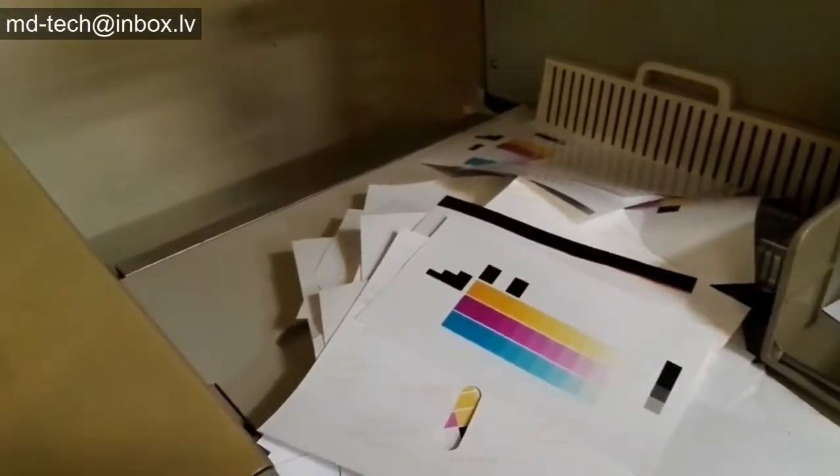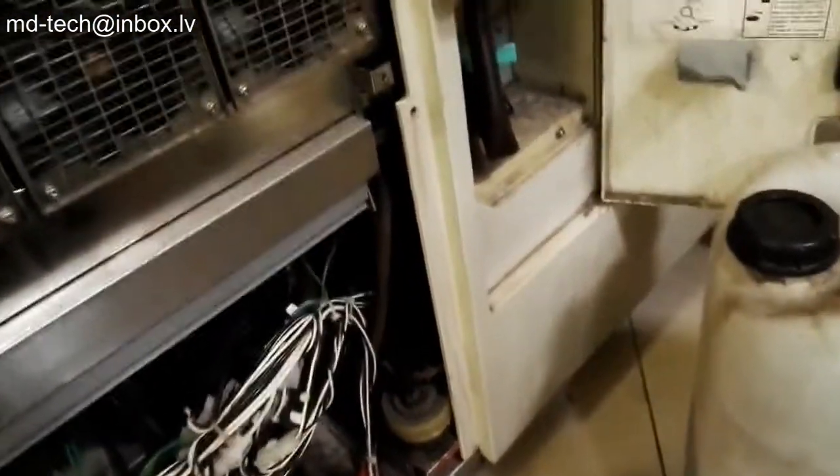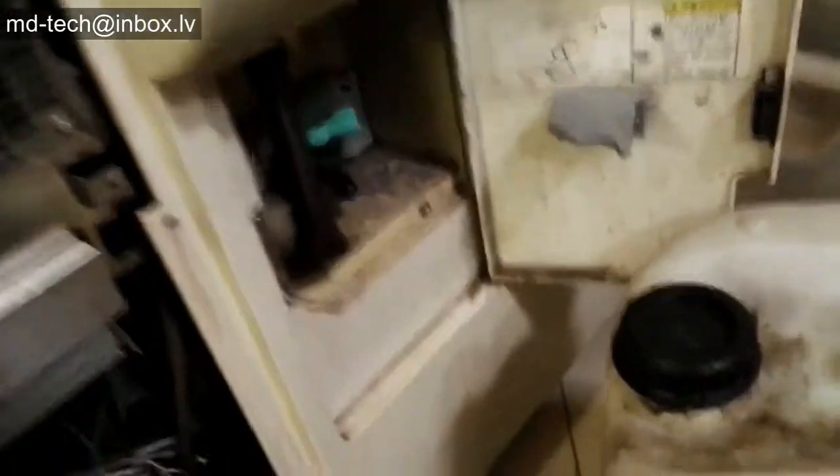This Photolab printer used developer and fixer. Chemicals wash off silver from photopaper. The fixer contains silver. Unlike Simlab where developer and fixer are separate, in this lab they mix in one tank. Silver is one gram per litre of waste.